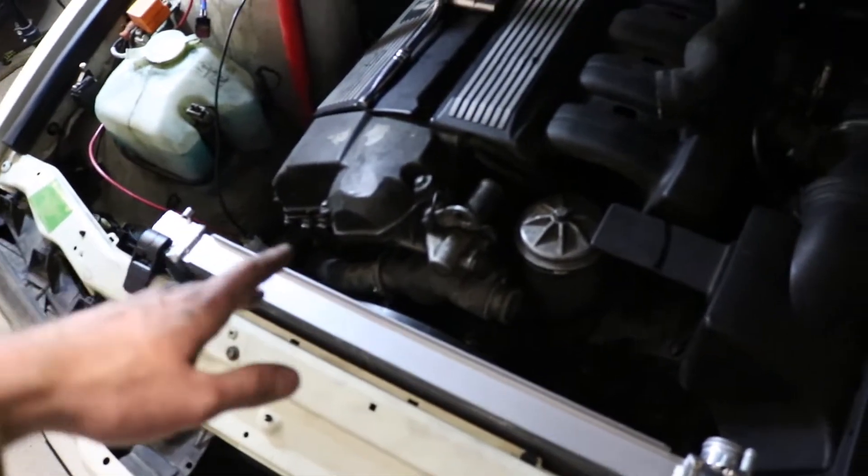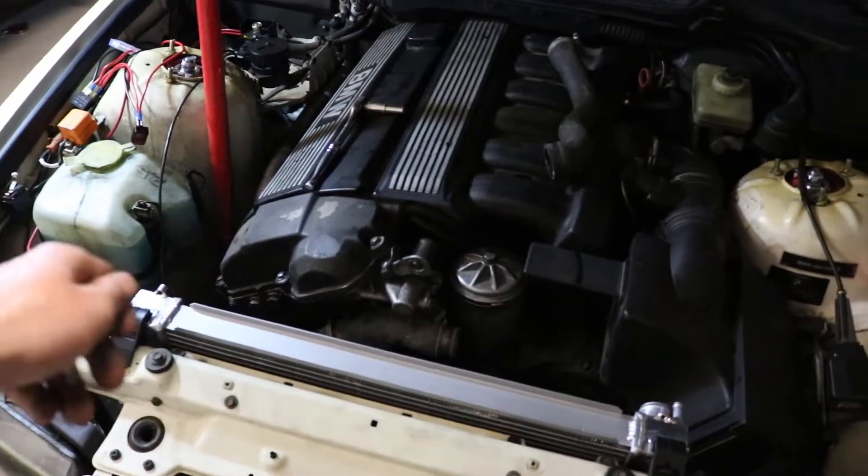All we have to do now is connect the hoses back, fill it up, and bleed it a little bit. Just let it run and bubble out the top a little bit to make sure all the air gets out. Cap it and it should be good to go.